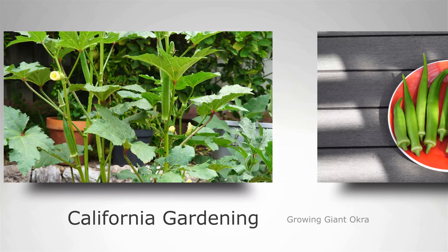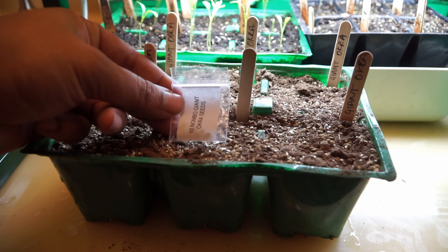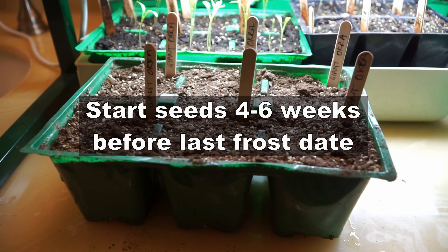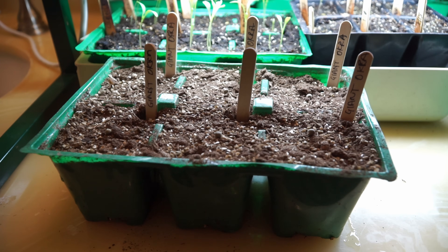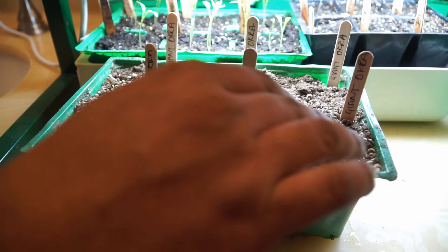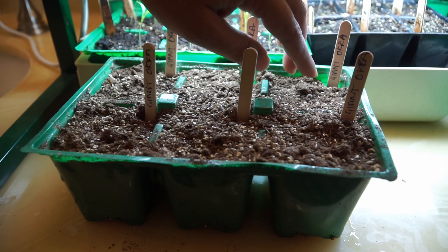Hello everyone. In today's episode we will look at growing okra in containers. We are starting our okra seeds indoors — this is the Nombo Giant okra. Since it's just January when I'm starting the seeds, they should be ready in about four to six weeks, which is around the end of the frost season in my area. If you're starting okra directly outdoors, you need to wait till the temperatures reach about 65 to 70 Fahrenheit. If starting indoors, start about six weeks before your last frost date.